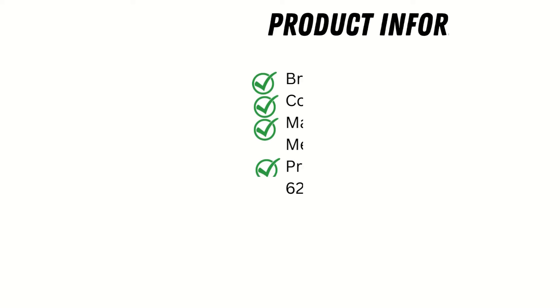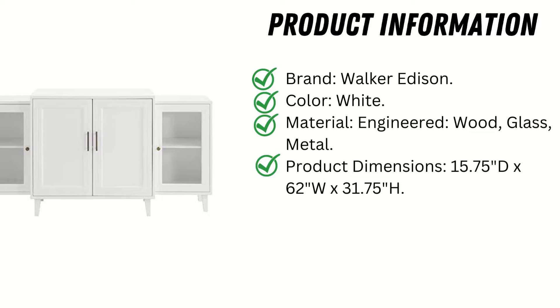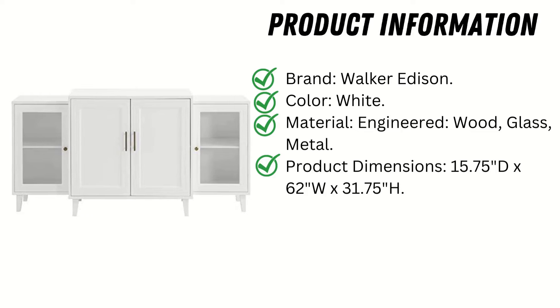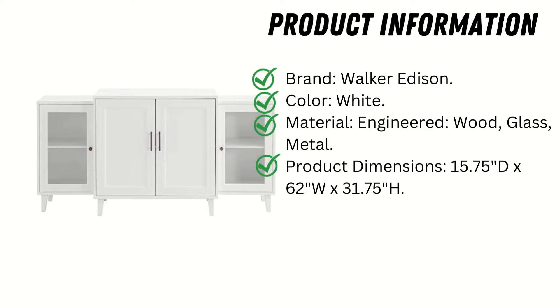Product Information: Brand — Walker Edison. Color — White. Material — Engineered Wood, Glass, Metal. Product Dimensions — 15.75-inch D x 62W x 31.75H.